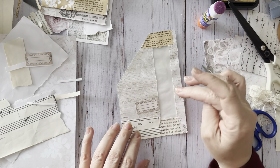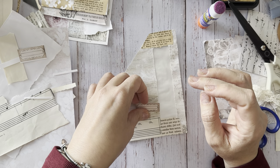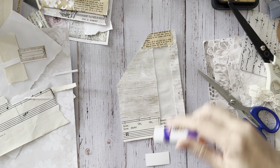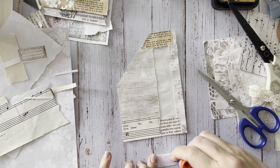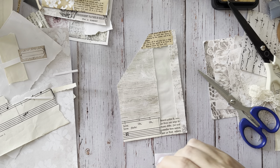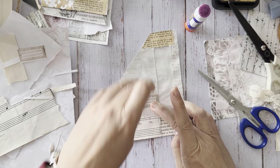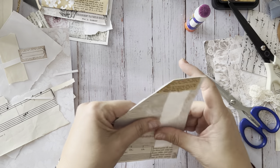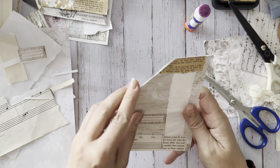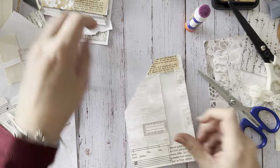It's a little small but it could be bigger. I'm just going to do it anyway - it's neutral, it goes with everything. There we go, look at that. So we've got this pocket now.